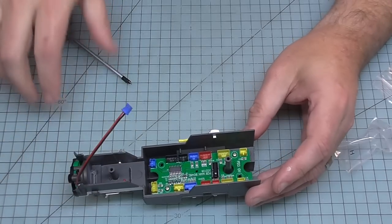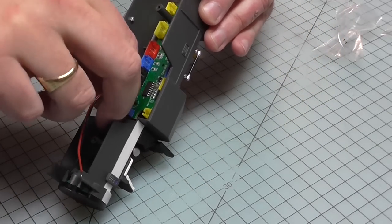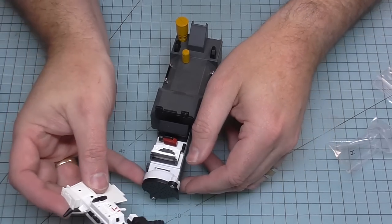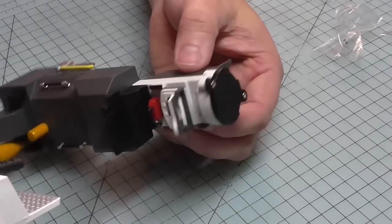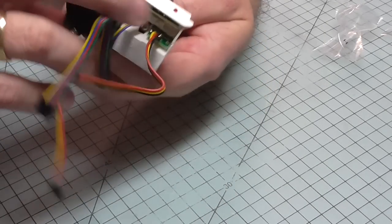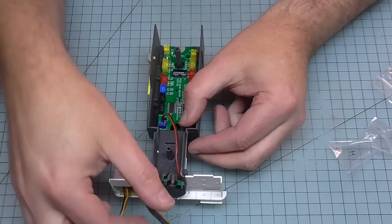We're going to take this blue connector coming from the front and plug it into the blue plug right here. While it's like this I'm going to take the dashboard we worked on and attach it to the vehicle - the clips here go into the slot you can see behind the computer. I'm going to clip this into place and you should hear it click like that. That's fully attached now - excellent.